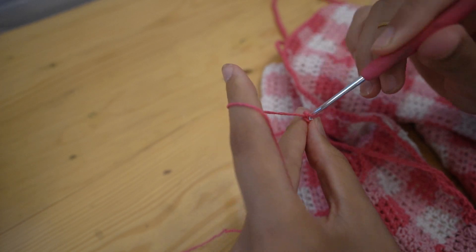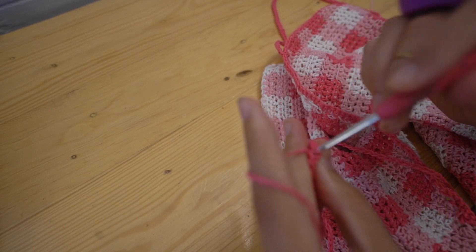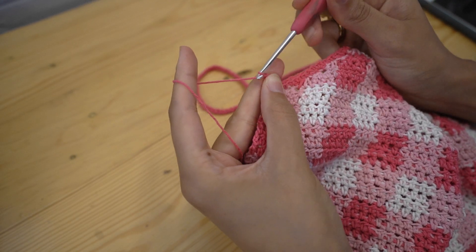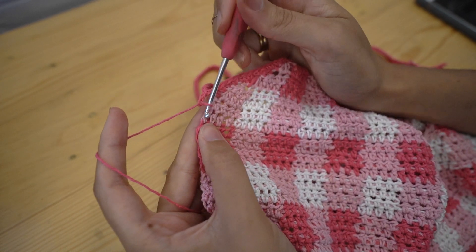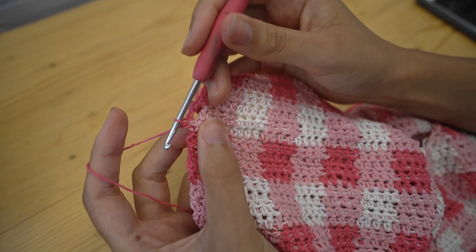then chain one more for turning. Skip that first stitch and slip stitch into each stitch until you reach the main piece at the top. Once you've reached the base of that strap, chain two. Now skip the next row and single crochet into the next row over — this is going to be a gap where we can place the strap from the other side through to lace up the back of the top.